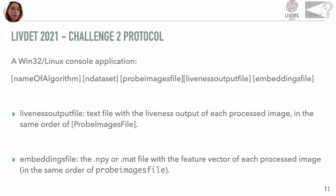Challenge 2, on the other hand, does not contain a list of templates, as it does not evaluate a match but only the probe liveness score. The systems return the liveness output file and a list of feature vectors extracted from the probe images.